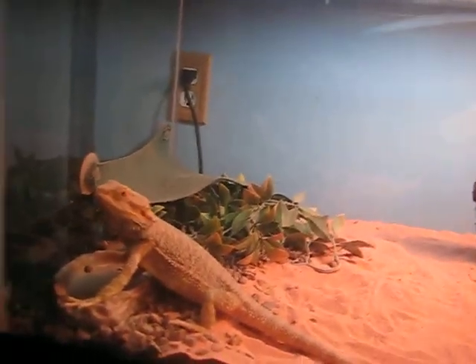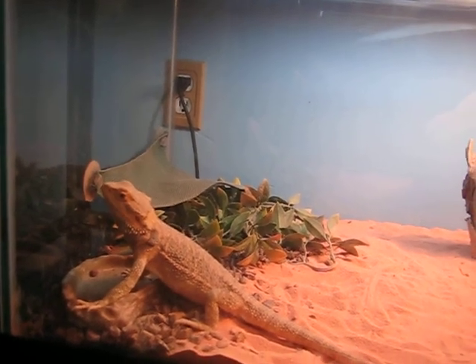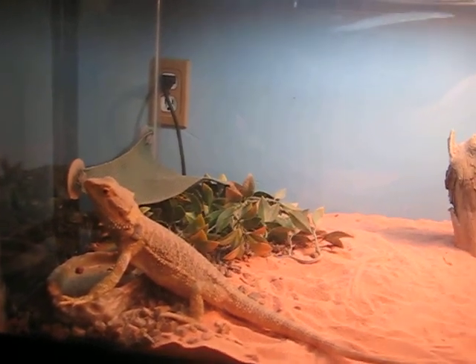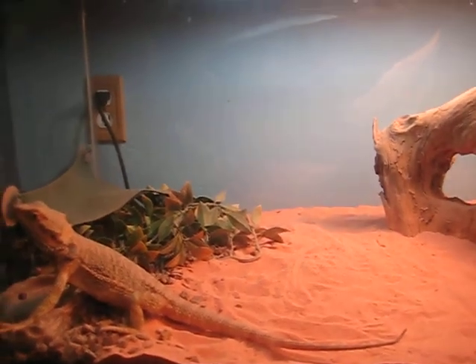First of all, they're omnivores, which means they can eat anything from romaine lettuce, red lettuce, kale, and all those vegetables, and carrots and tomatoes, all the way to crickets, super worms, and insects.